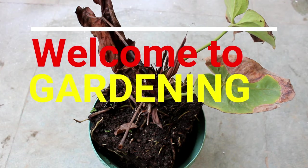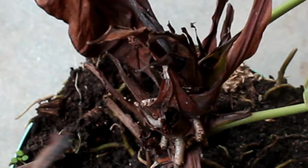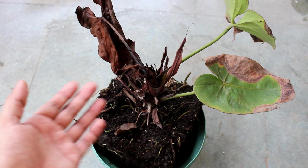Hey guys, welcome to Gardening Upbeat. In this video I am going to show you how to save an almost dying anthurium plant. Please make sure to watch the video till the end, as you will be able to see the final update, and I will also discuss everything about anthurium plant care.